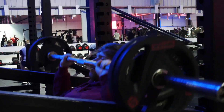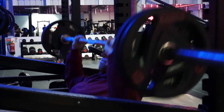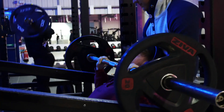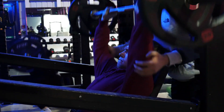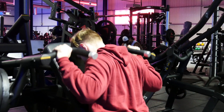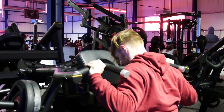The next exercise after the flat bench is the seated shoulder press. For this exercise I would actually recommend doing the standing shoulder press if you're trying to increase your strength, but for size and hypertrophy purposes I would say that the seated shoulder press is the better option — that's why we're doing it in this workout.